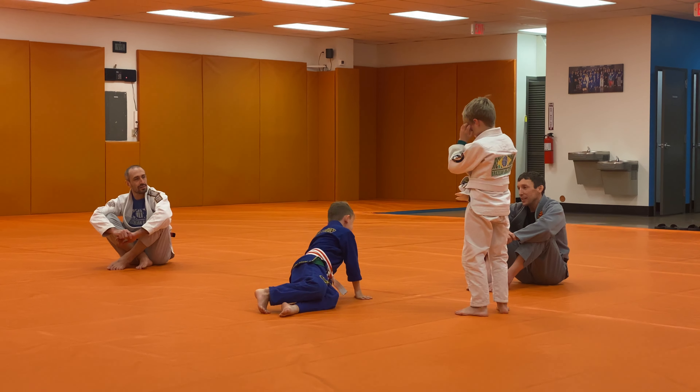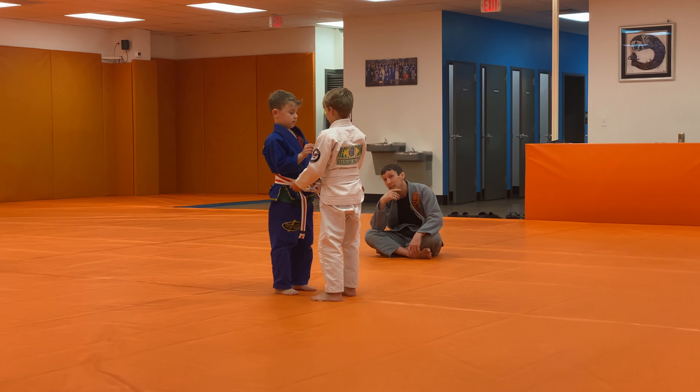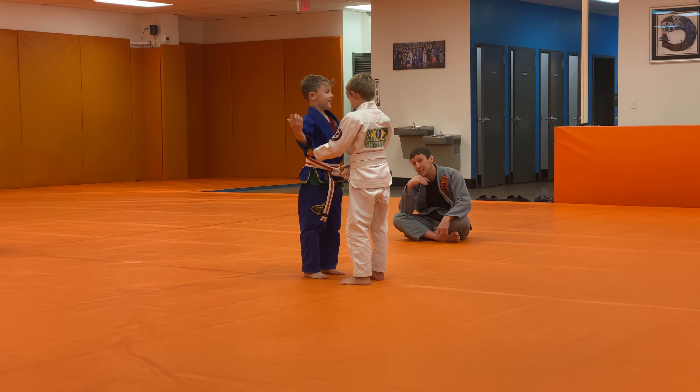Alright, Landon, back to you. Let's do the single leg — you're going for the single leg takedown.